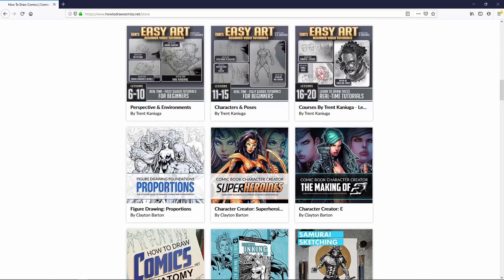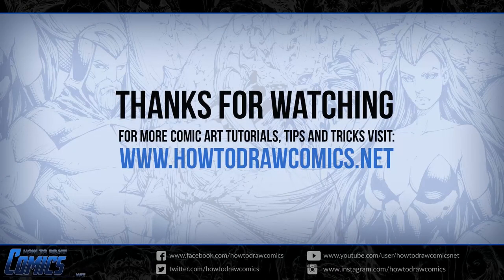Everything you could ever want to know about. All right, so that's it. Enjoy the Kozor trailer. And again, if you like what you see, click the link in the description below and check out the campaign. All right, that's it. Until next time, keep on drawing, keep on creating, and I'll catch you in the next video.